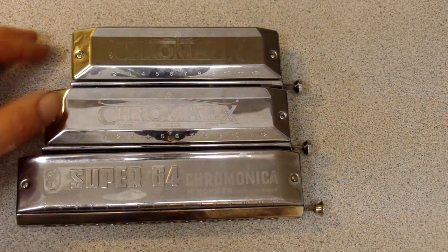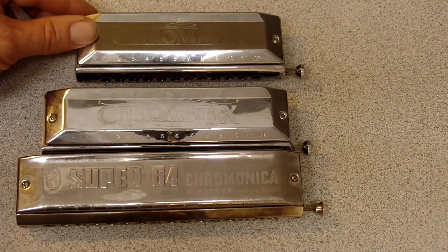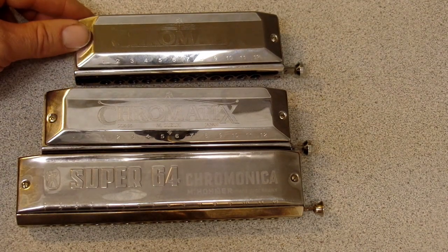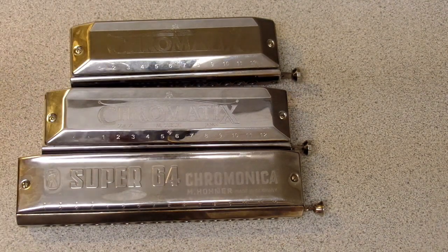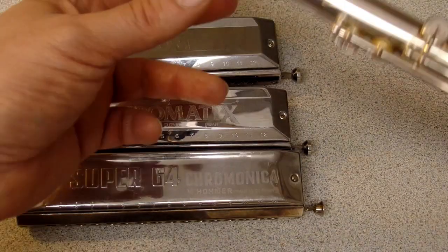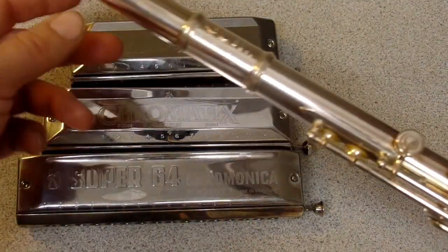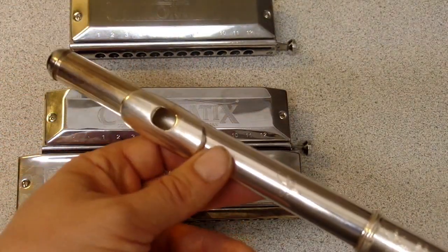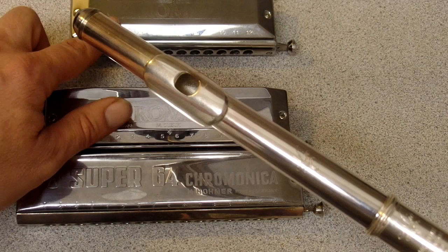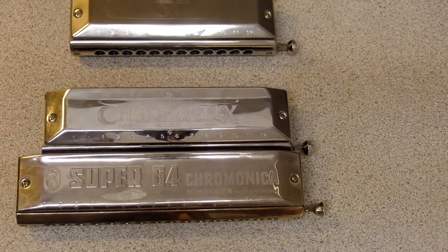I've been spending a lot of time on the 12-hole instrument and I'm fairly content with that range for my style of playing. But I do want to point out — show and tell time — I have a flute here. The flute and this 12-hole harmonica are the same range: the lowest note is middle C on both instruments, and essentially they are three-octave instruments.